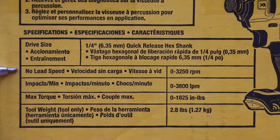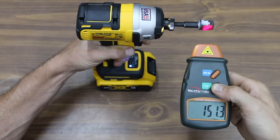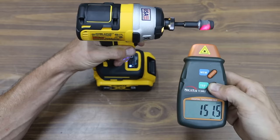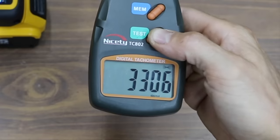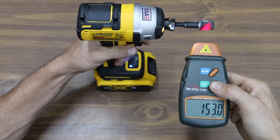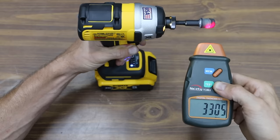DeWalt specs: no load speed 0 to 3,250 RPM, up to 3,800 impacts per minute, maximum torque up to 1,825 inch-pounds. In high impact mode and forward, the slowest the DeWalt will spin is 150 RPM, which is twice as fast as the Milwaukee. The maximum RPM was 3,305, actually faster than its 3,250 RPM rating, but the Milwaukee was 272 RPM faster. In reverse mode, the DeWalt wouldn't go slower than 150 RPM, and the maximum was 3,304, so forward and reverse speeds are nearly identical.